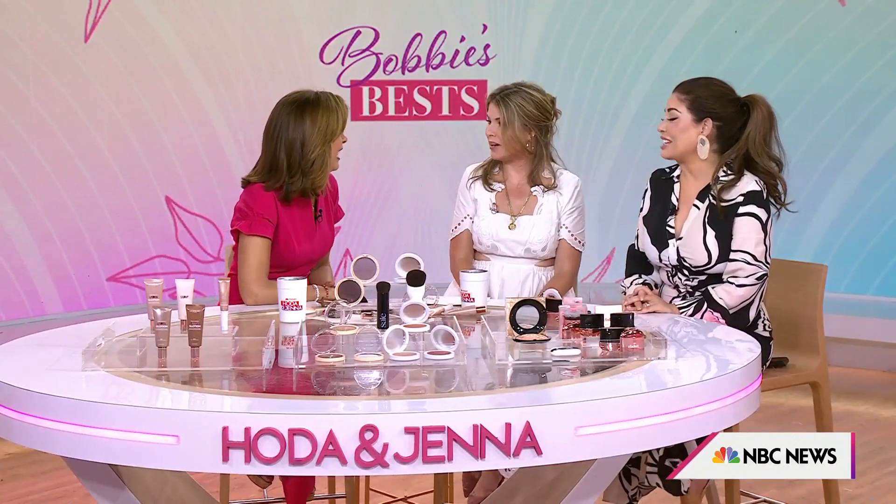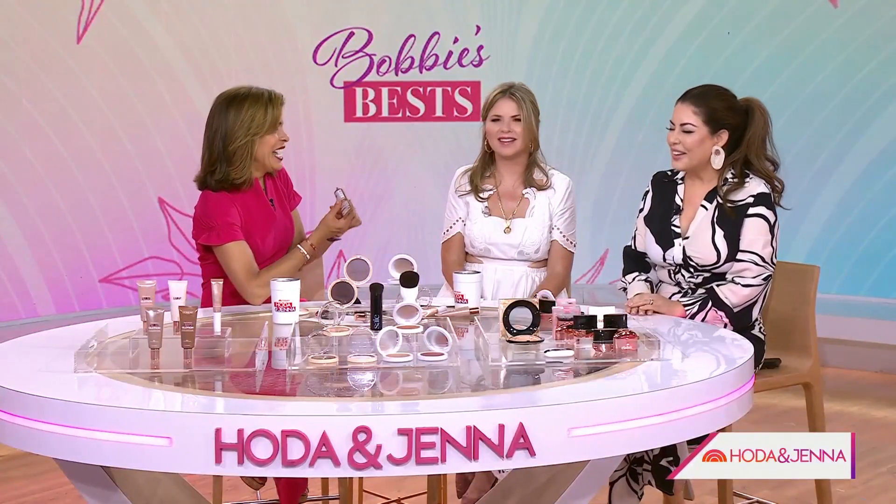We all want the summer glow and I know the sun isn't the best alternative. Well, I'm calling these glow getters and Hoda, you're going to rub on our first product that I'll talk about.